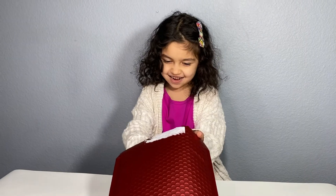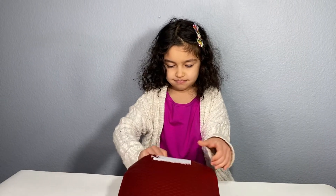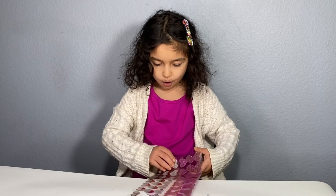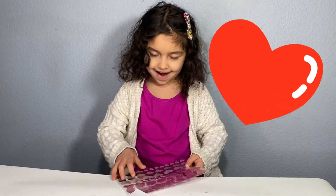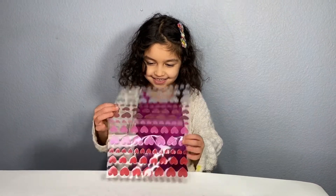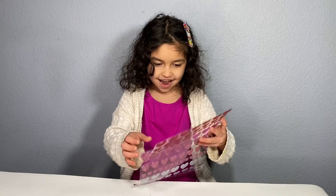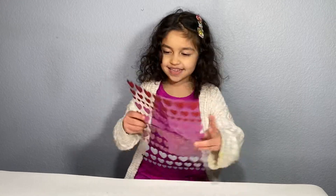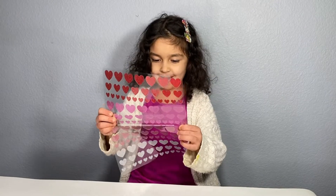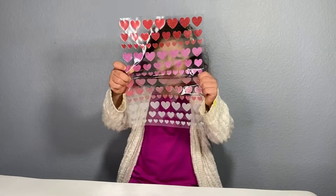Girlfellas! Oh my gosh! Valentine's Day stickers! This is amazing! Look at it! Wow! There are so many!